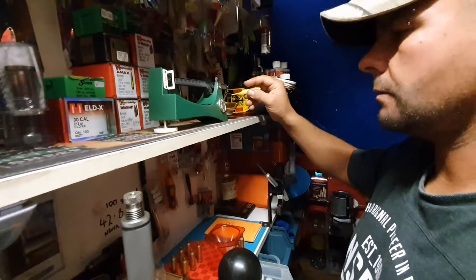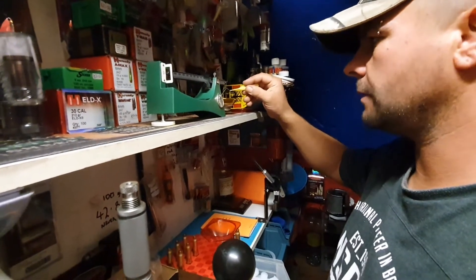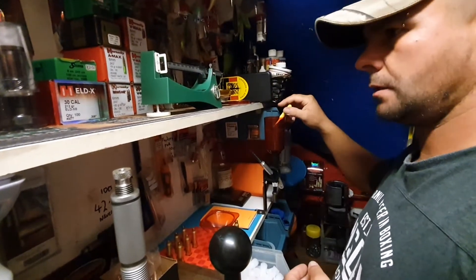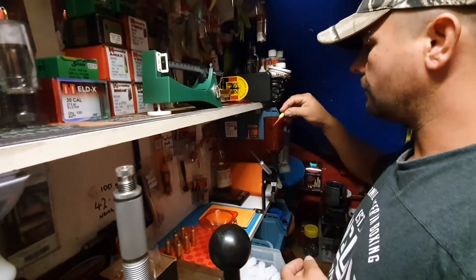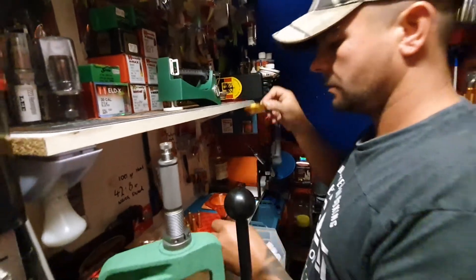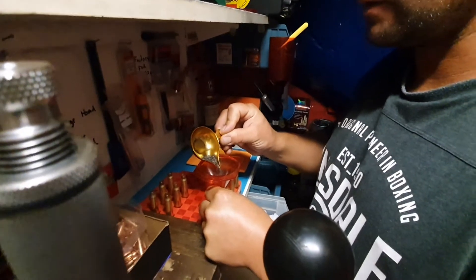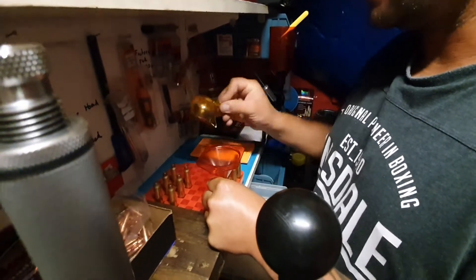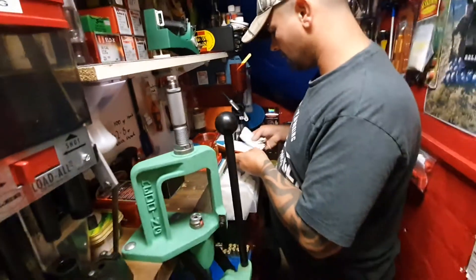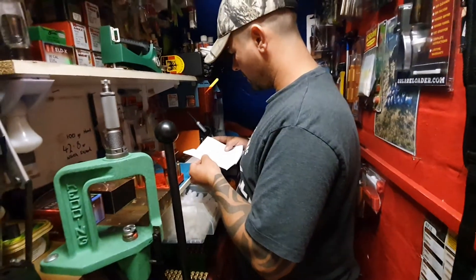These rounds that I'm making up now I'm actually going out with this Sunday coming. I will be doing a video because I'm going to attempt shooting out to about two miles with these, and hopefully get it all on video for you — which will be quite a good watch. Let's see how we do. I've done all my load development and this is the powder charge that's good for my rifle.